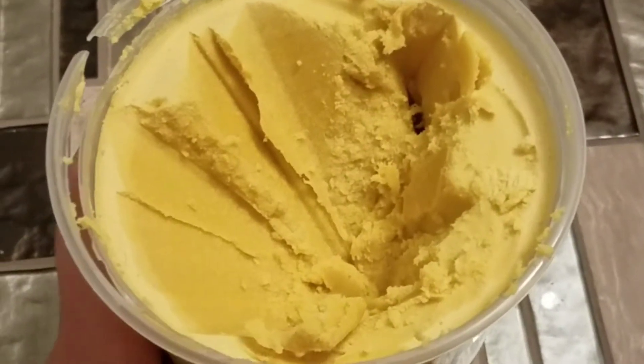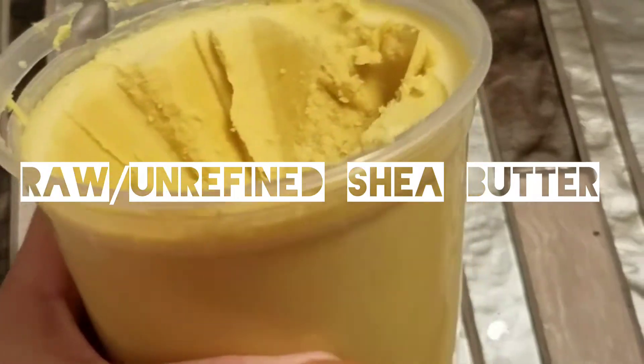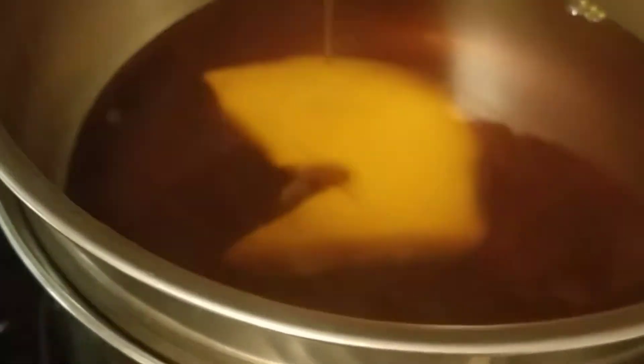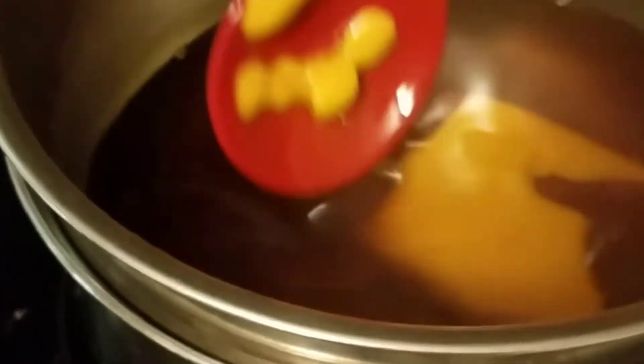So let's get started. Here we have 32 ounces of raw unrefined shea butter — I get mine from Amazon, and I have more information in the description box. As you can see, we place the contents in a double boiler and make sure that you have it on very, very low heat. I'll show you — underneath we have the water.